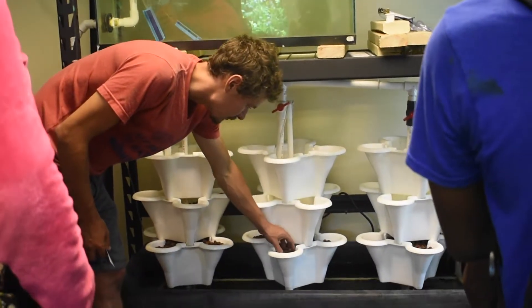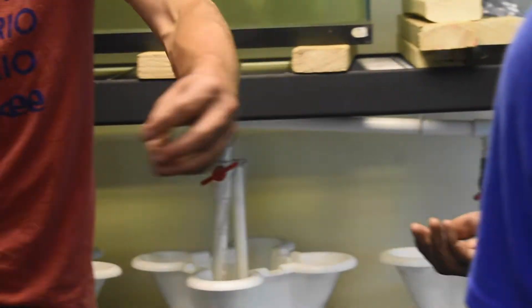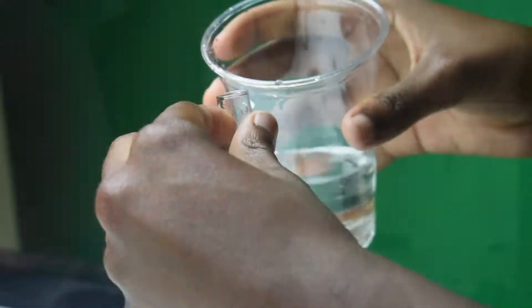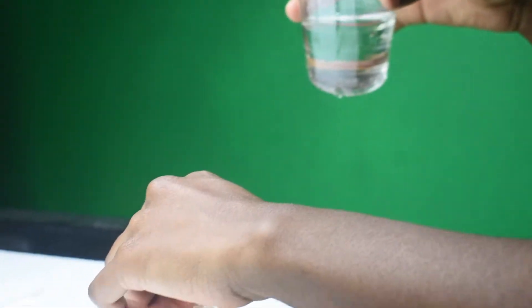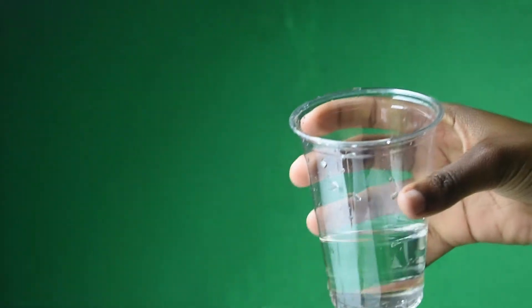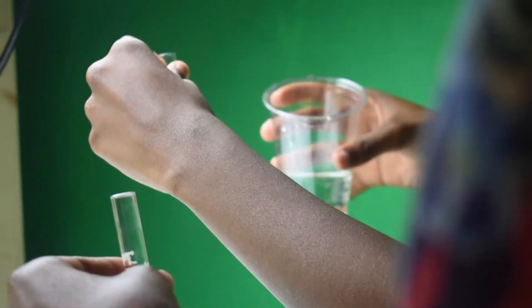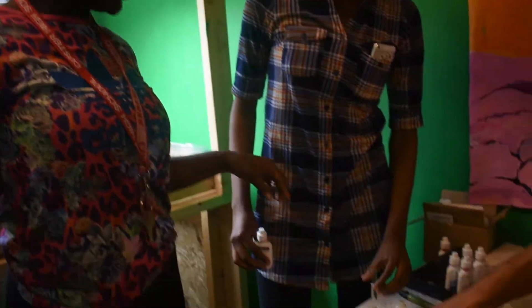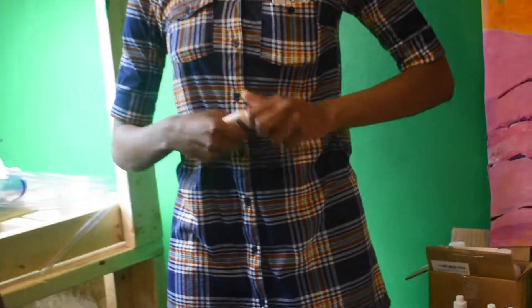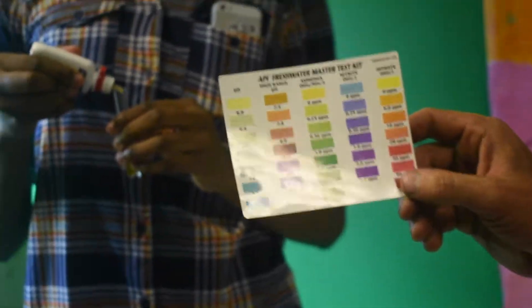In these pots we're going to fill them with these little clay balls — little stones. Then we'll check them with a color indicator. If the color is up here, it's good, but if it gets all the way down here, then you've got to take the water out of the chain.